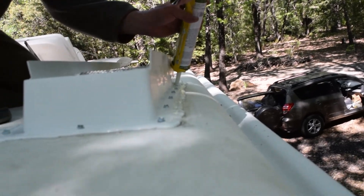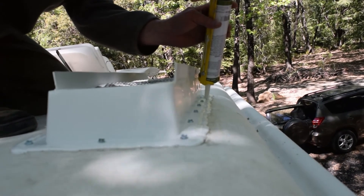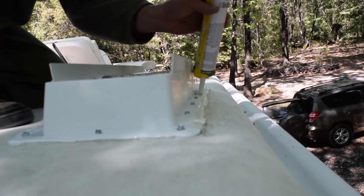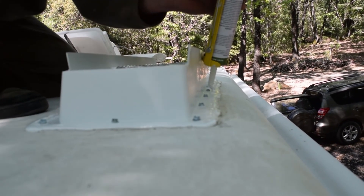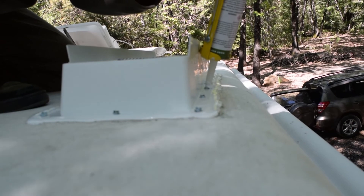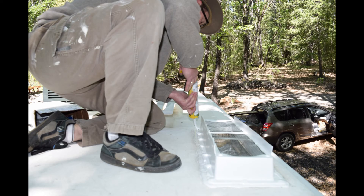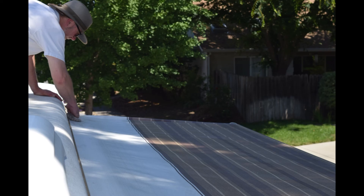There he is resealing the refrigerator vent. He found some critters that must have been building a nest up in there, up on top. As soon as he found it, he had to remove the whole thing in order to get to it, so he had to replace the whole thing. We also sealed every nook and cranny we could find. We didn't want any more water damage up front, or anywhere for that matter.